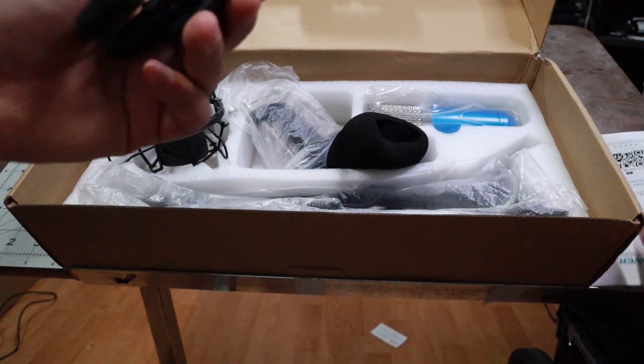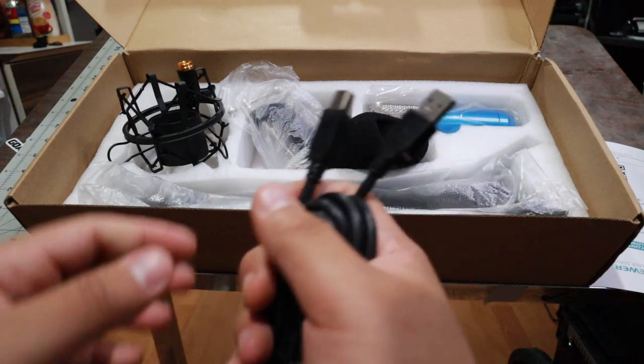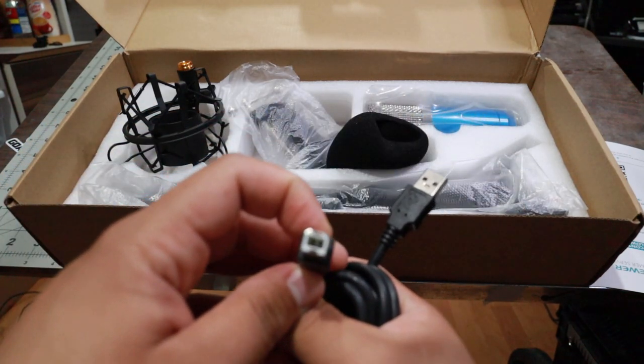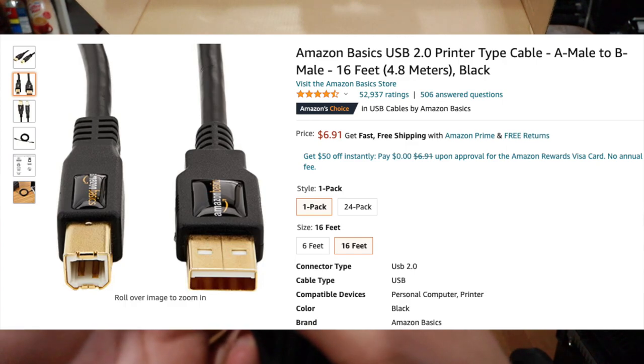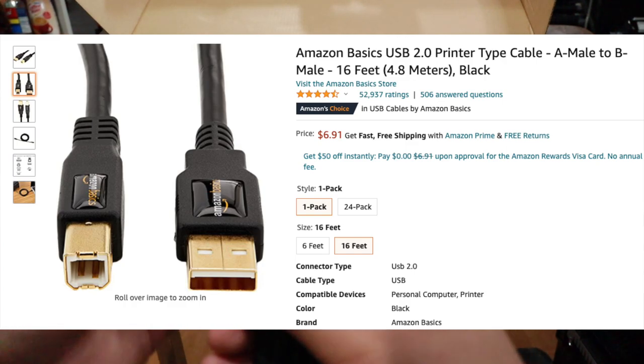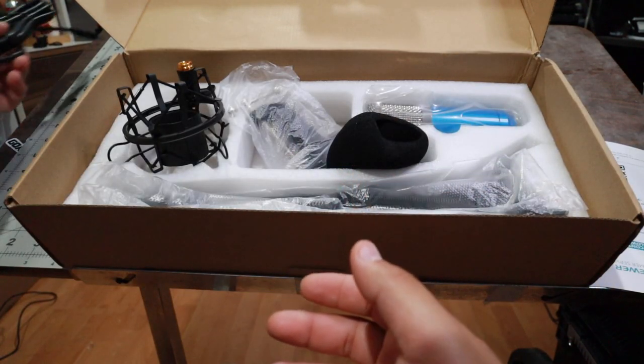Oh wow, look at this. Is this the cable that connects the mic? Yeah, it is. I can't figure out what the name of this port is — it's not DisplayPort, it's not Thunderbolt either. I'll figure it out.